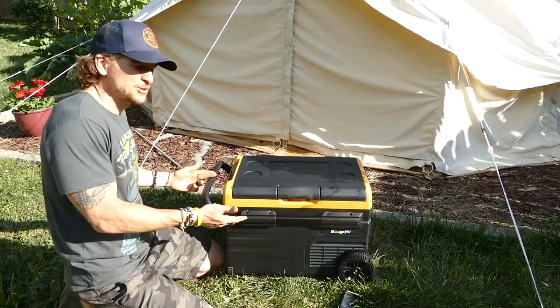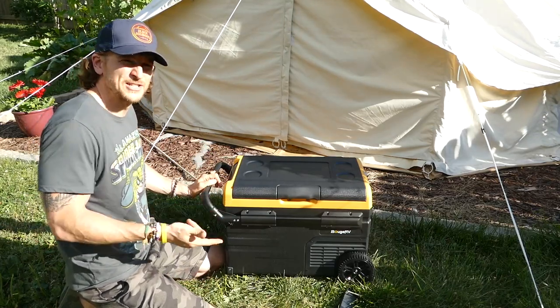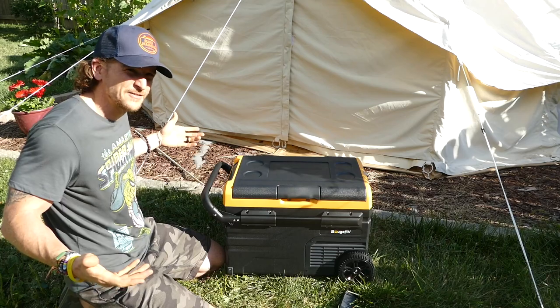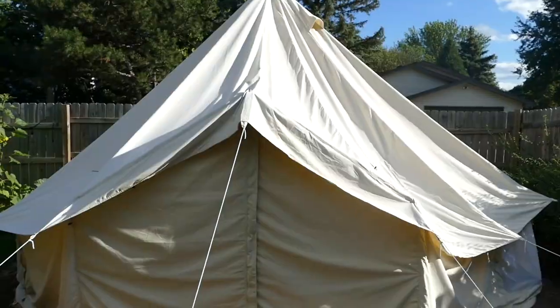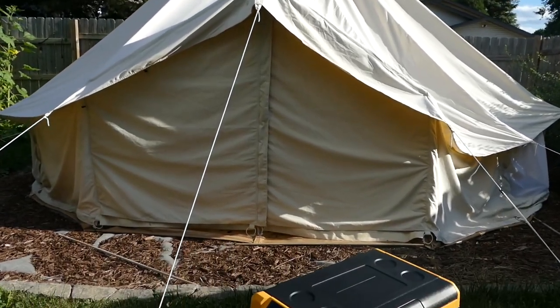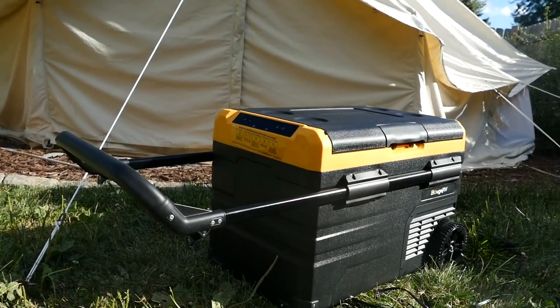There you have it — the Bosch RV car cooler. Thanks for watching. Make sure to hit the thumbs up if you liked the video, give us a subscribe, and make sure to check back for more videos like this in the future. Bye.